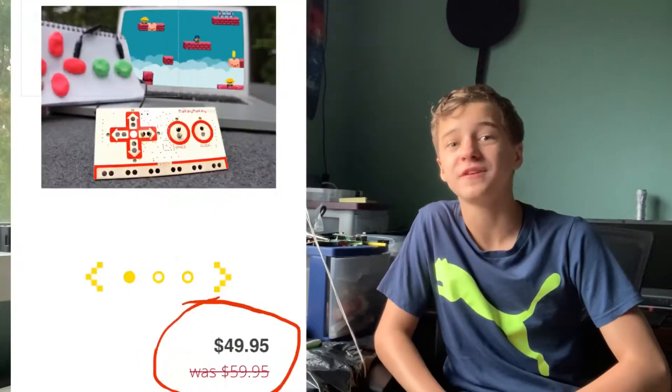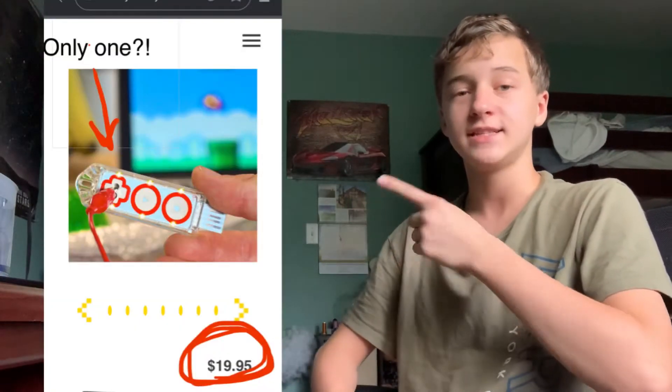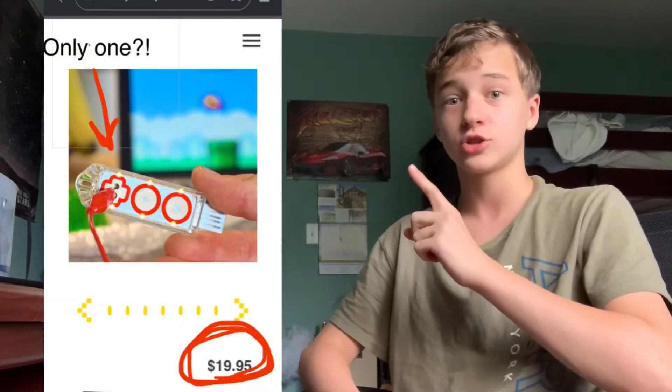I wanted a Makey Makey, but when I found out they cost $50, I didn't want it anymore. That's way too expensive for just a small board. I bet Joylabs also realized it was too expensive, so they made a cheaper version called the Makey Makey Go, which has a single input and costs $20 — still way too overpriced.